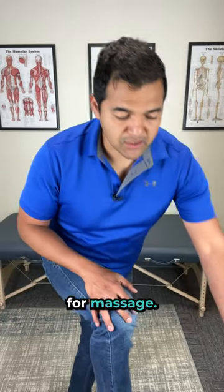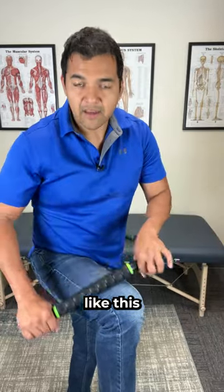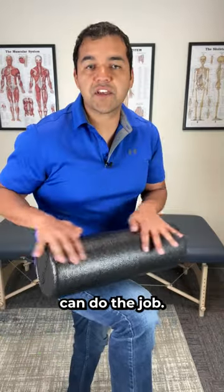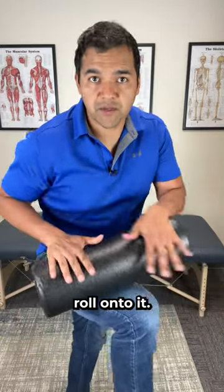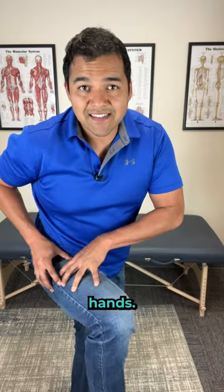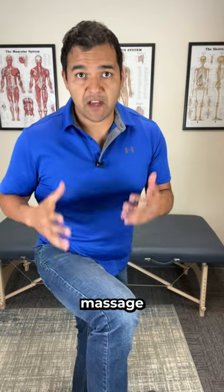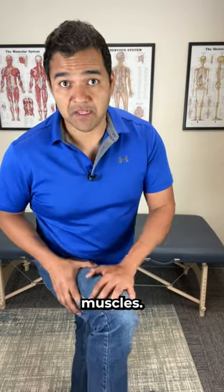There are so many options for massage. You can use a roller like this around your leg, on the back of your leg as well. Foam rollers can do the job — you can also roll onto it. You can massage it with your own hands, use a percussion massage gun like this, or get a professional massage and ask them to focus on your thigh muscles.